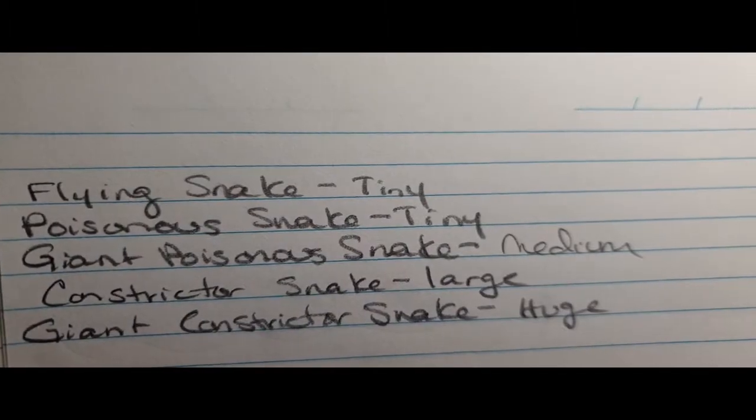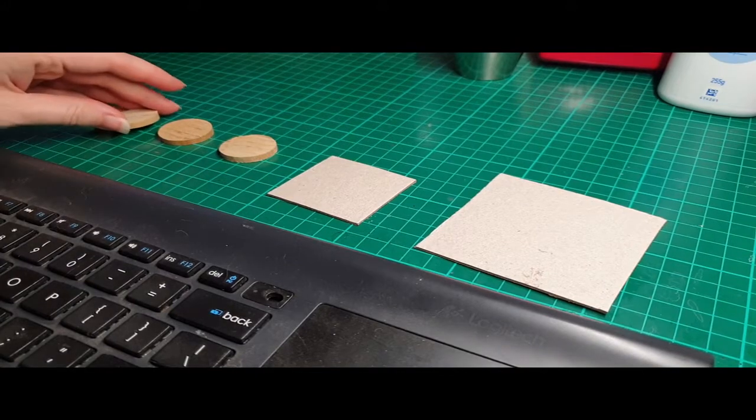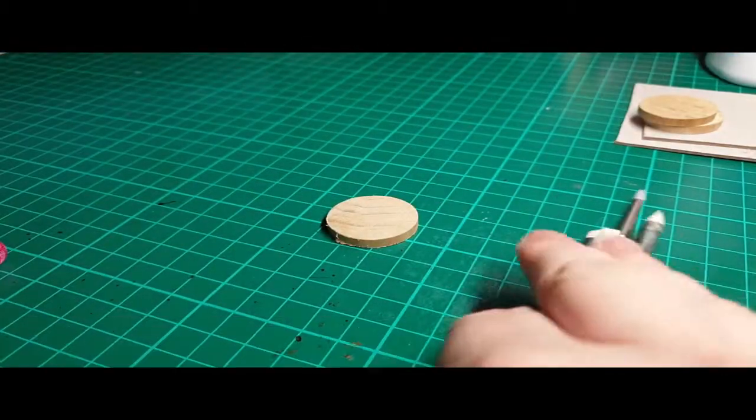Hello and welcome to my channel Inch by Inch Art. Today I'm going to be going over how I made these different snake minis. I did five different sizes of snakes, all from the Monster Manual for D&D 5E.